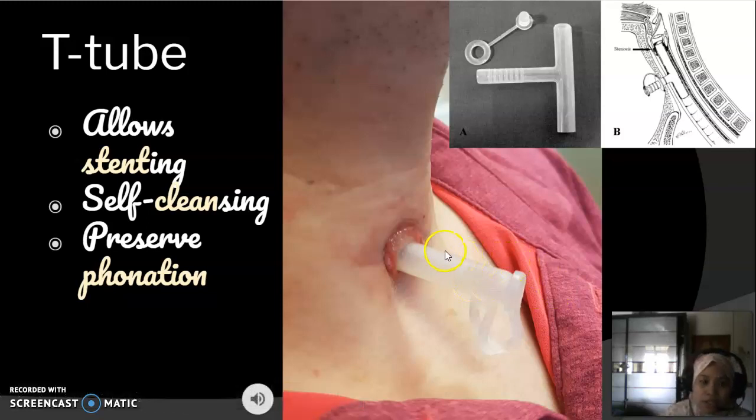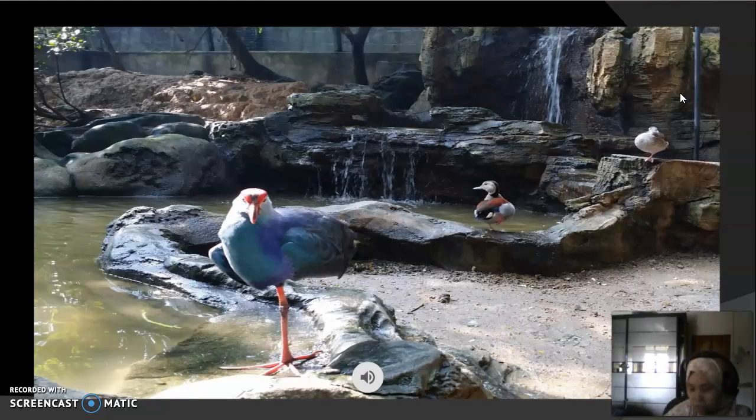This is another type of airway adjunct called a T-tube. Unlike the tracheostomy tube which has one horizontal limb and one vertical limb, the T-tube has two vertical limbs — one going superior and one going inferior. The T-tube allows stenting in patients with stenosis of the subglottis or trachea. It is plugged all the time, allowing breathing to be humidified and more natural, and it is self-cleansing. The patient can also phonate using this T-tube.